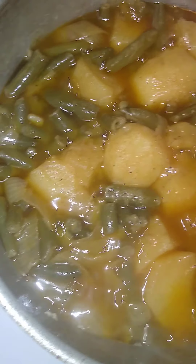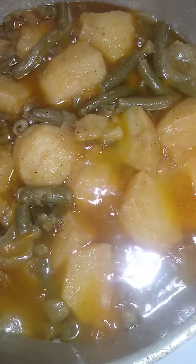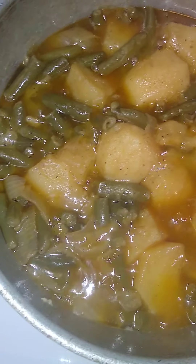And my green beans — my cooked-to-death green beans, I call them. I've been cooking those for a while now. I let them cook for a long time, then I add my potatoes. It's done now, I'm about to turn it off and eat.